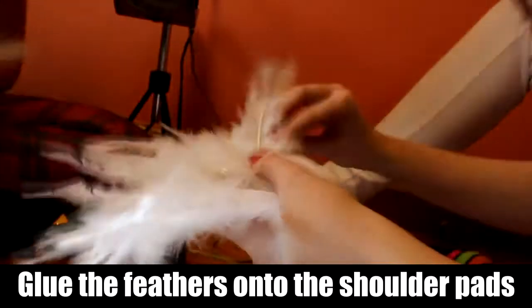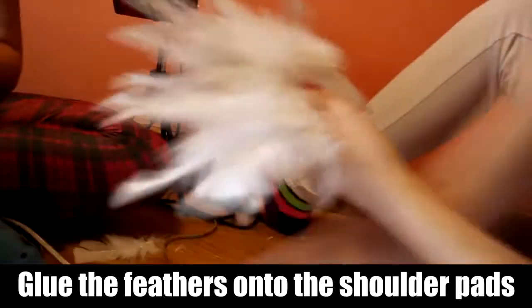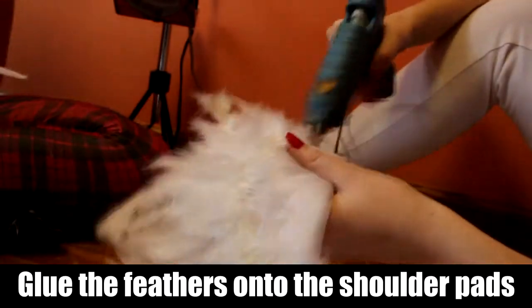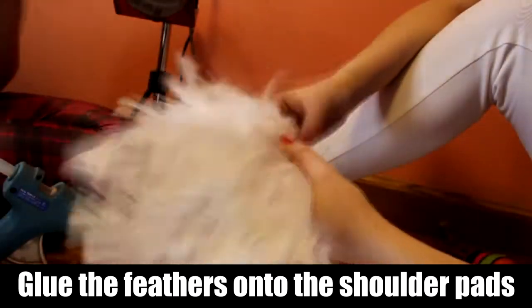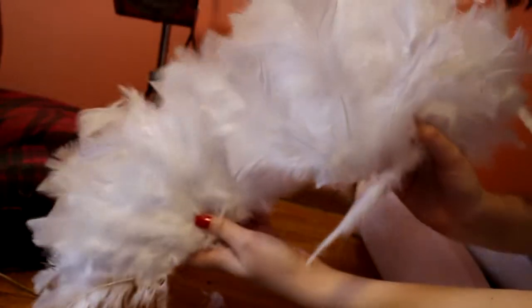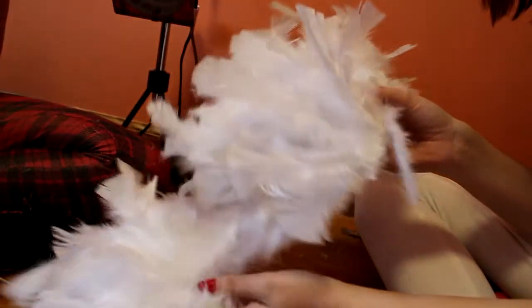A super simple tutorial, I know, but I thought I'd make it anyway since I have the footage. If you're wondering where you can get the shoulder pads, Hobby Lobby has them for super cheap — like three dollars — and feathers obviously you can get those almost anywhere. So thank you guys so much for watching and I will see you in the next upload.